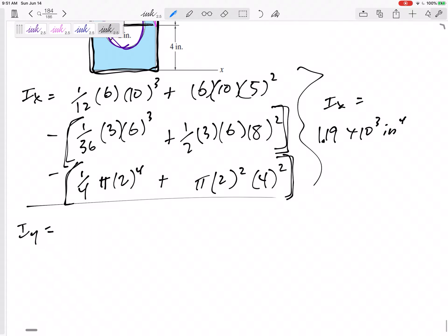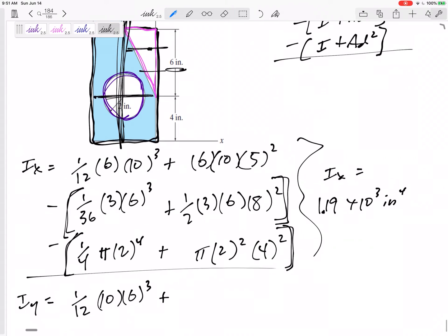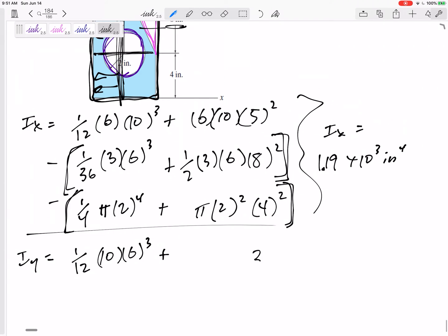For IY, it would be (1/12)HB cubed, and I need to move it from here to the Y axis I'm interested in. I need to move the Y axis from the centroid — that distance would be 3, so 3 squared. For 6 by 10 it will be 136.